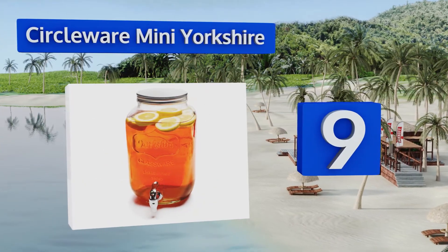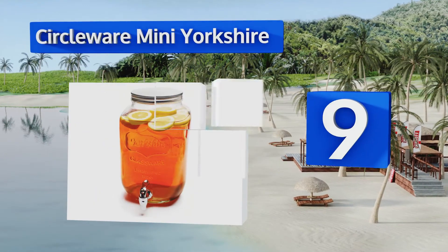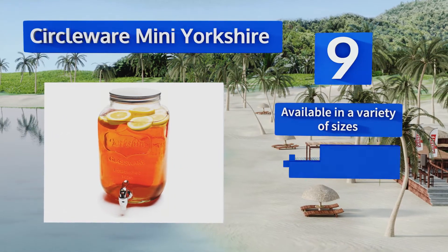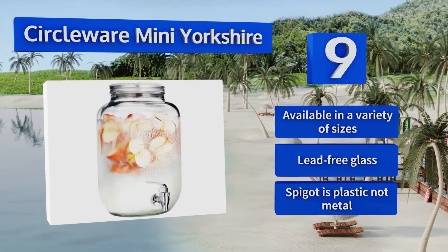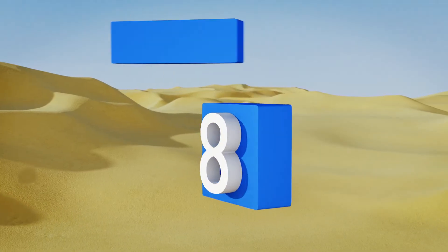At number nine, the traditional design of the Circle Wear Mini Yorkshire exudes a country charm that will enhance the decor at your next cookout. The thick durable glass makes this the perfect one for brewing old-fashioned sun tea, and it's offered at a budget-friendly price. It's available in a variety of sizes and made of lead-free glass, but the spigot is plastic, not metal.